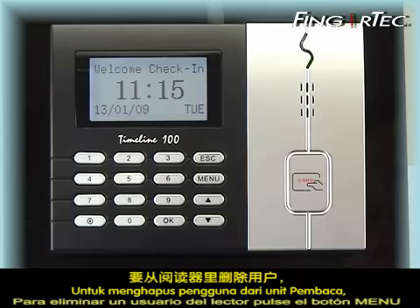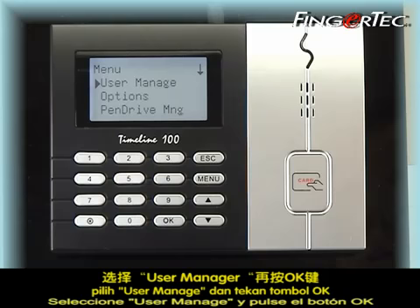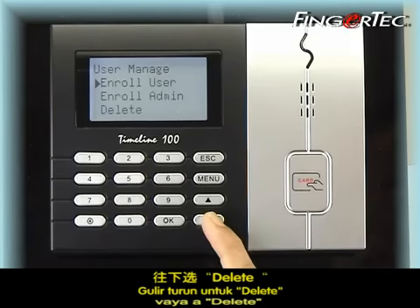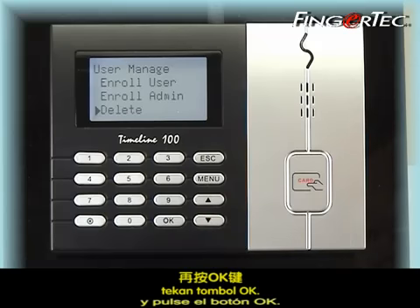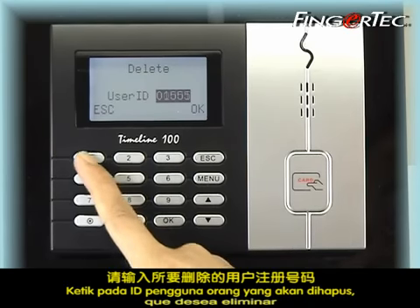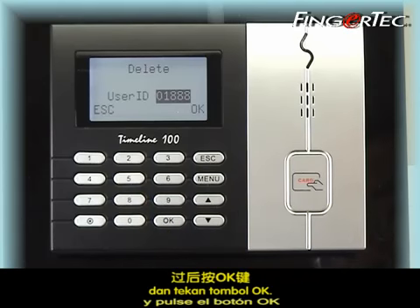To delete a user from the reader, press menu, select user manage and press the OK button, go to delete and press the OK button, key in the user ID of the person that you would like to delete and press the OK button.